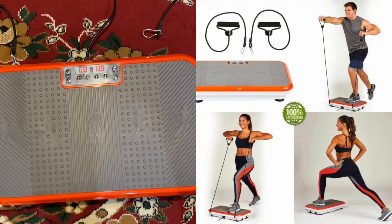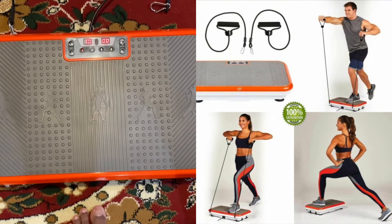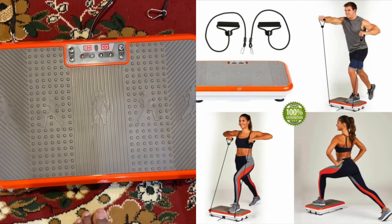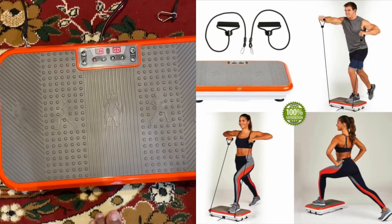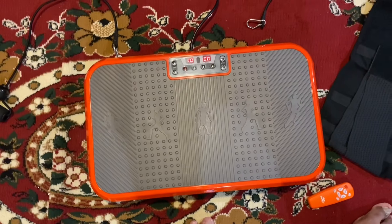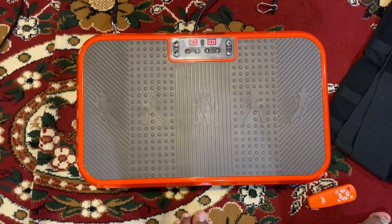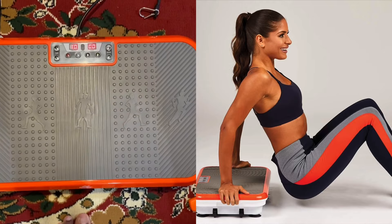But remember one thing: if you're thinking you're going to get a six-pack out of this — no. This machine is not for six-packs. This machine is only to burn calories, and that's the main reason you'd get it. Don't think you could just get a six-pack with this — it's not going to happen. But I am happy with it because I just wanted to lose some calories, and this is a perfect machine for that — an easy way to do it.